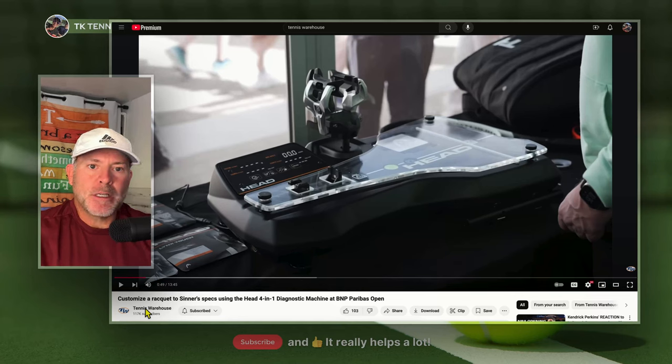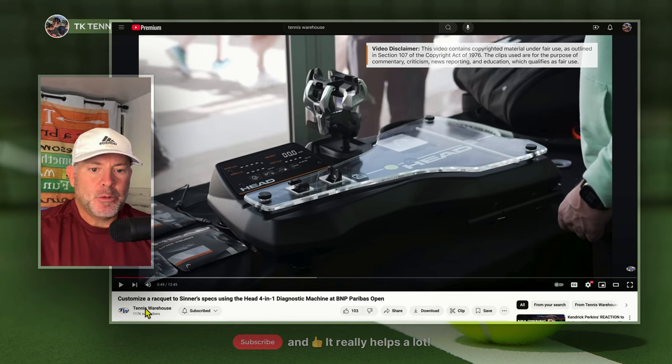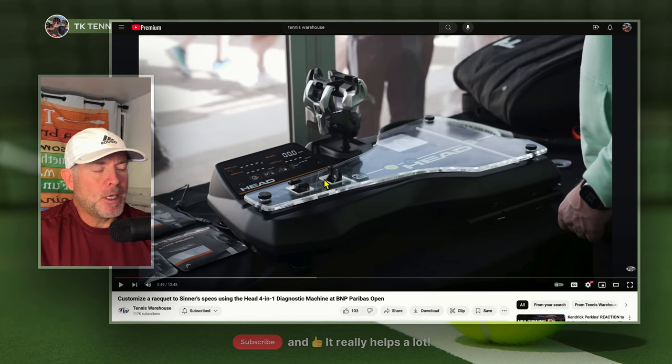Welcome back to TK Tennis. My son and I were watching a video from Tennis Warehouse yesterday. This was with Dennis Fabian from Head, the global business manager at Head, and Chris from Tennis Warehouse. They were reviewing a racket measuring device that measures swing weight, static weight, balance, and twist weight.